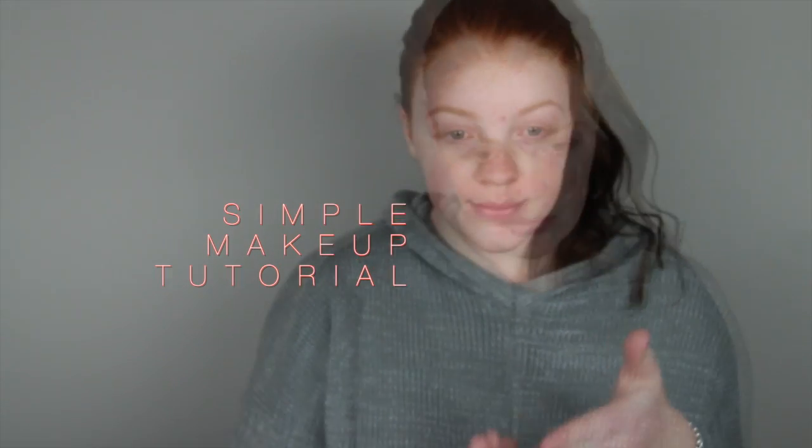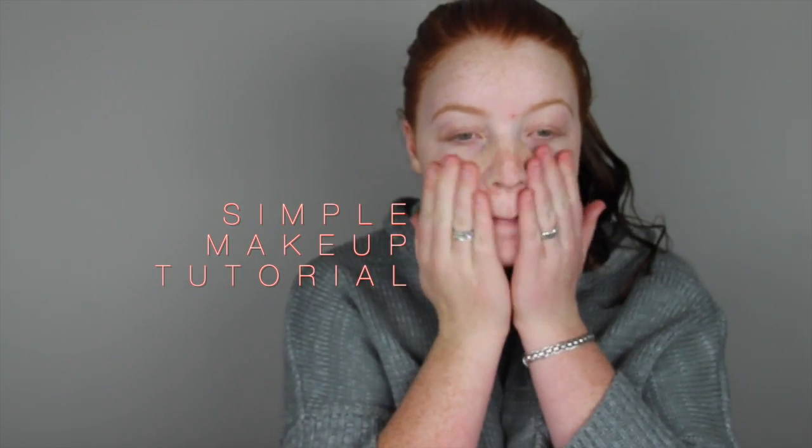Hi guys, so this is my first ever video tutorial so I'm kind of nervous but we'll just jump straight into it.